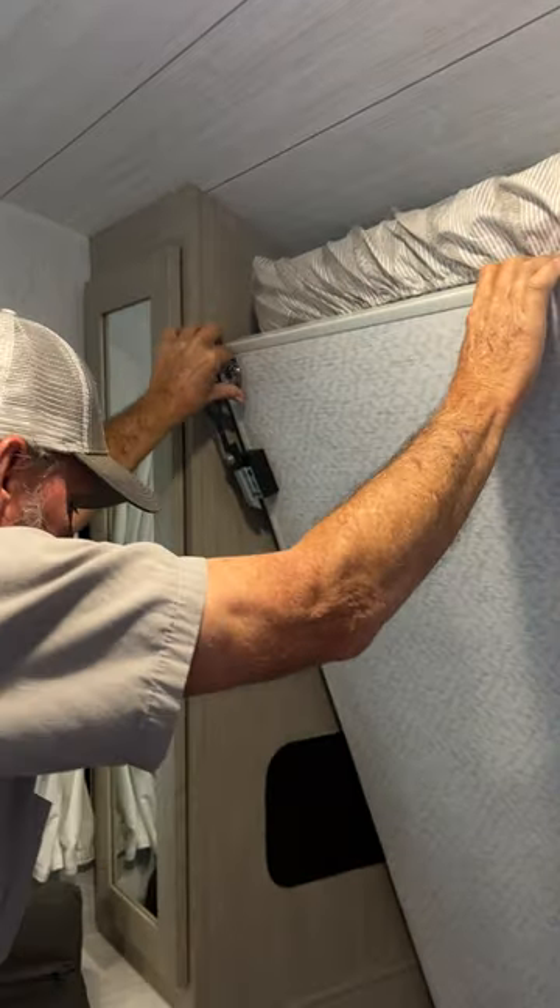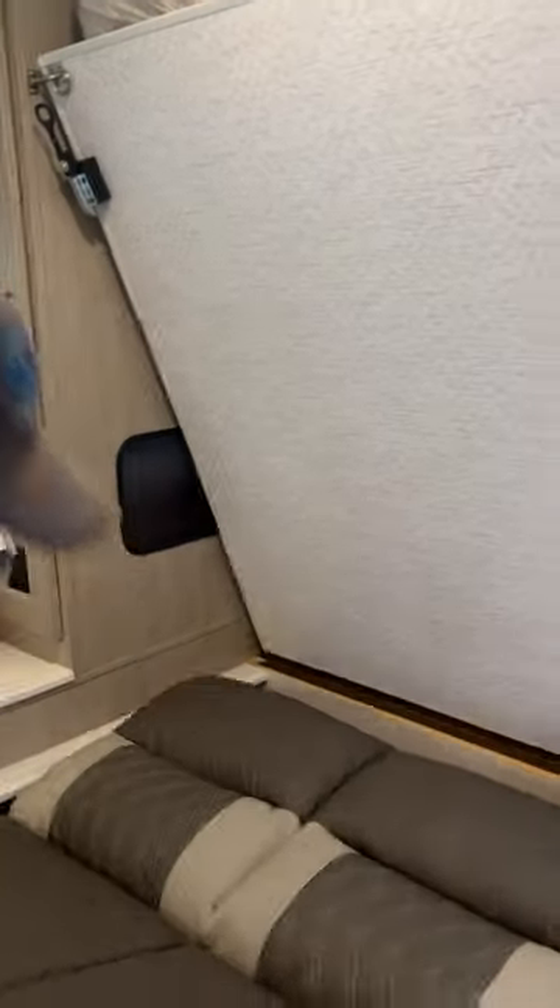We're going to lift the bed back up — locks back in place. Lift up on the front of the couch till it folds up, pull down on it, and put the two cushions back on the sides.